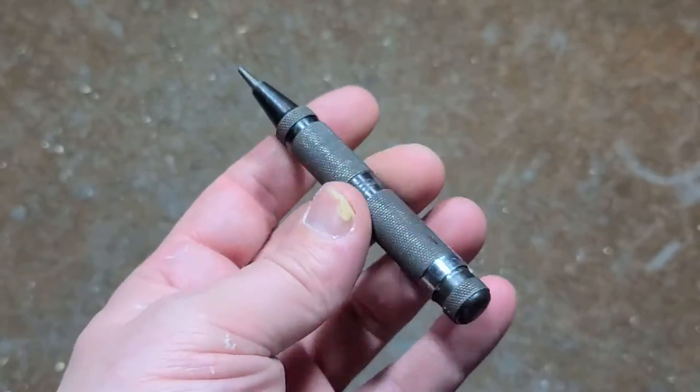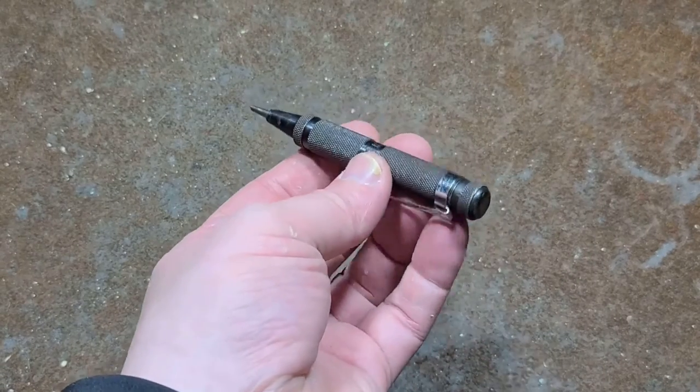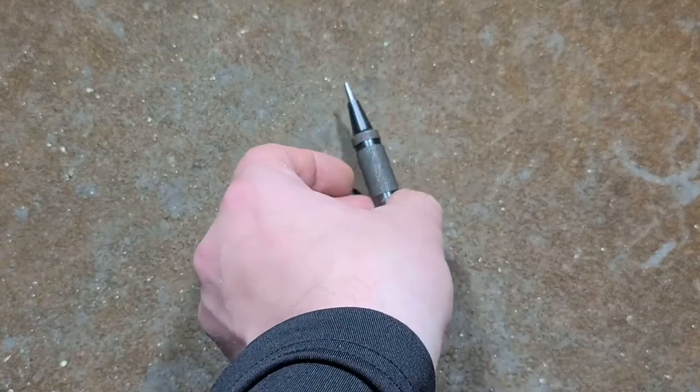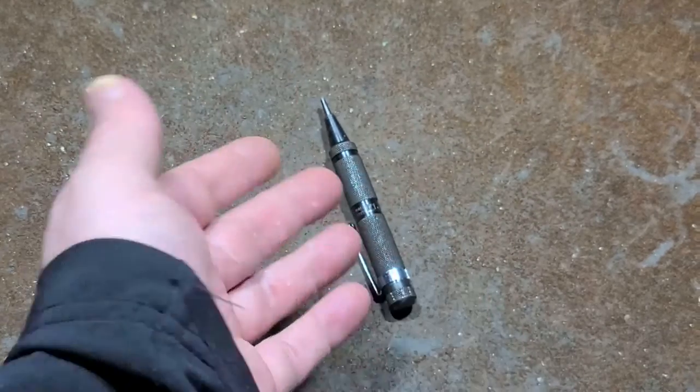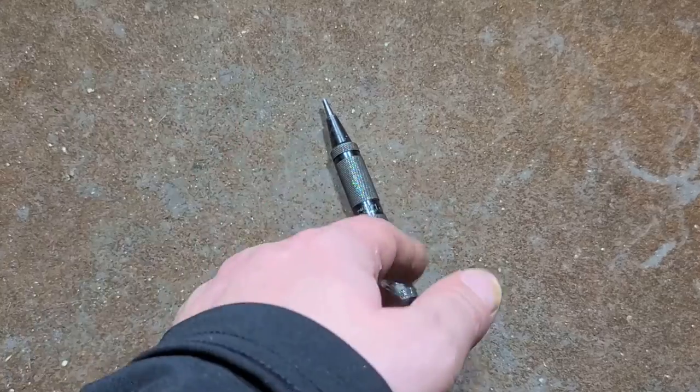I just wanted to make a little video about this Eclipse England center punch to bring more attention to nice tools. I really appreciate everybody watching and subscribing — if you haven't subscribed, please do. Until next time, Cadis Maximus out.